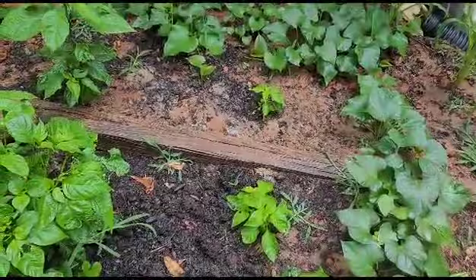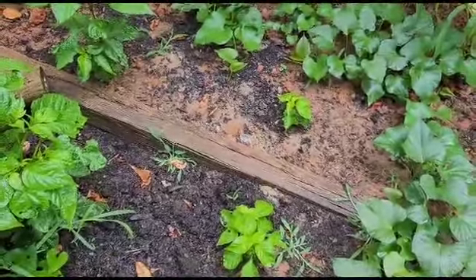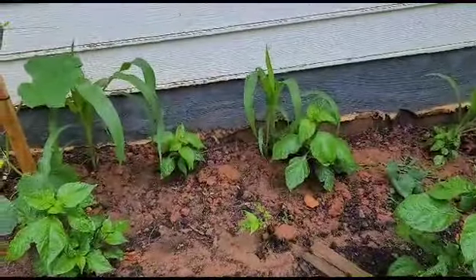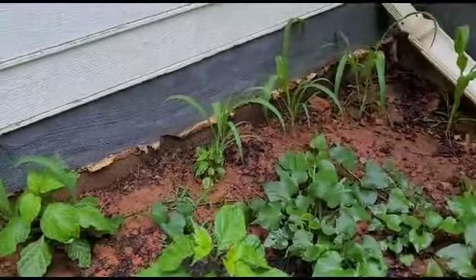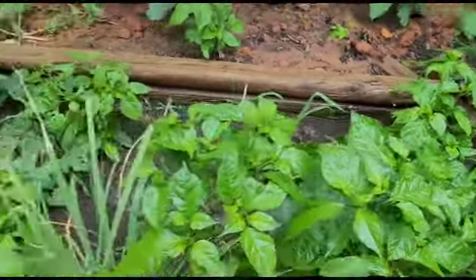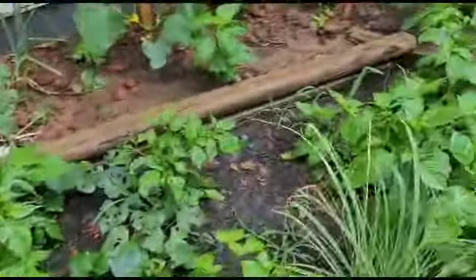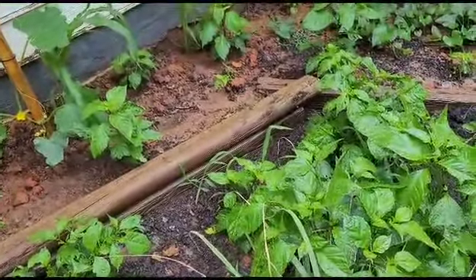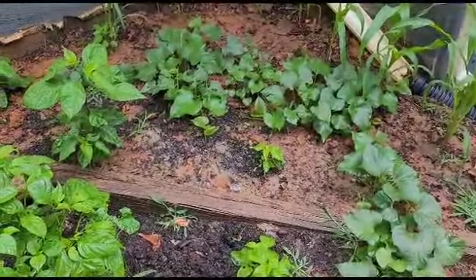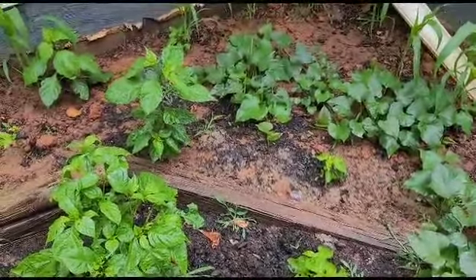They do better here. For some reason the scotch bonnet pepper tree is a slow growing tree - I don't know why. The small ones in the back were all planted at the same time. I have the Carolina reaper doing real good, the Trinidadian scorpion pepper doing real good, and the ghost peppers doing excellent. The only slow growing one is the scotch bonnet - very very slow growing. But whenever I plant them I always get a whole lot - I get more from the scotch bonnet than any other tree.